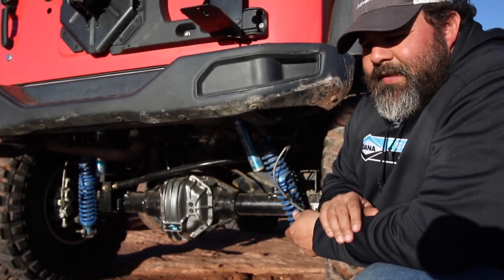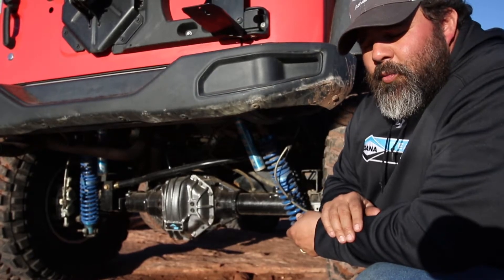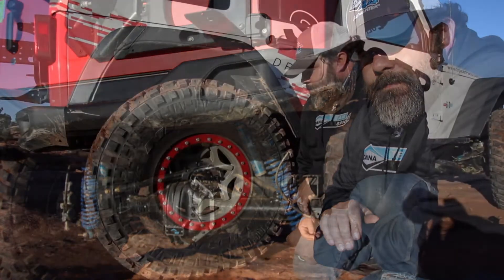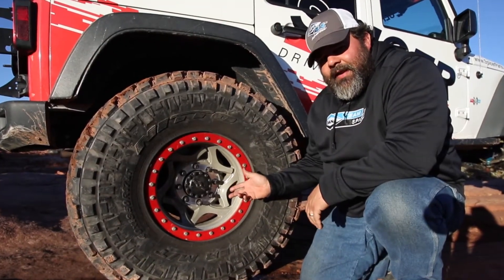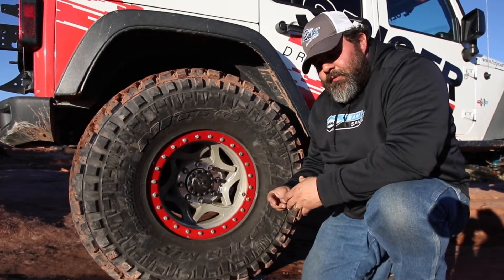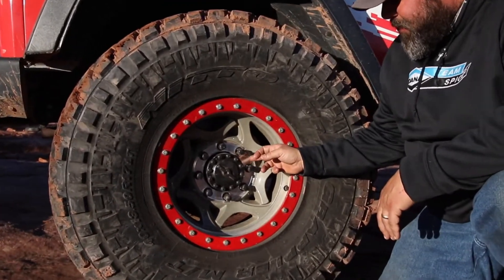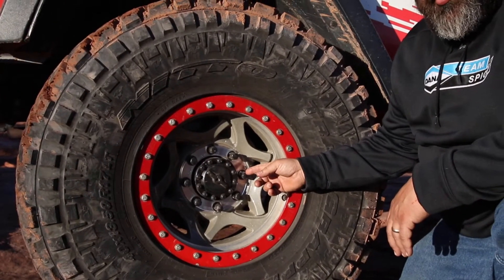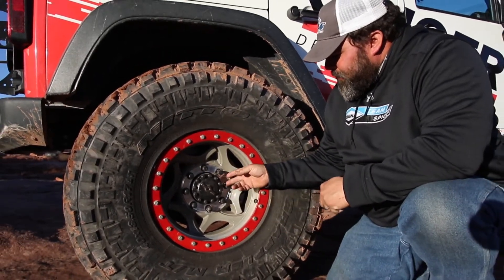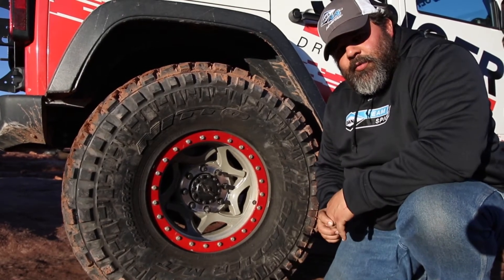Right now we have the ARB locker in because we have a 40 spline 1.71 inch axle shaft. We are developing our Dana 80 40 spline wheel ends. We need to increase the size of the spindle to fit that 40 spline shaft. We also increased the outer diameter of the hub. We're able to keep the eight on six and a half bolt pattern so we can still use our big brakes. It also includes one of the largest bearing pairs available on the market today.